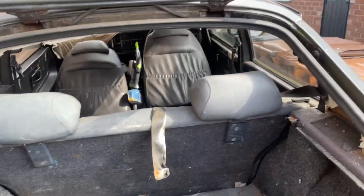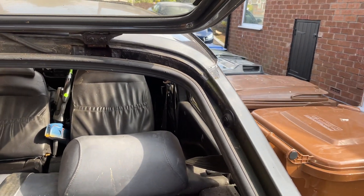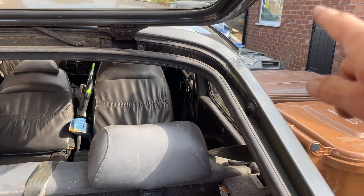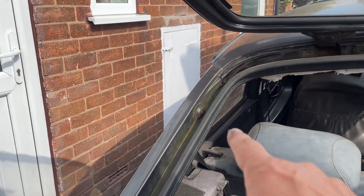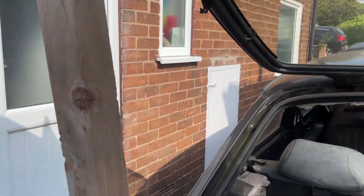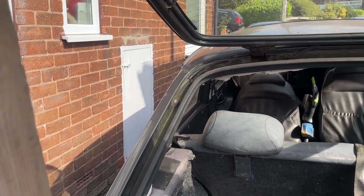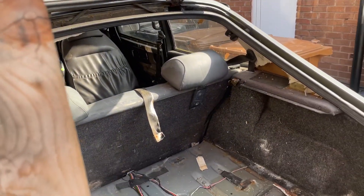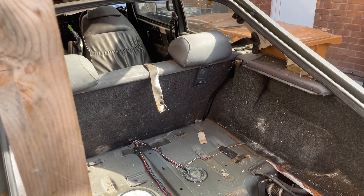A weird thing about this SAAB is that both hydraulic piston mounting pins are gone. Unfortunately I'm having to hold the tailgate up with a piece of wood, which isn't the safest thing. Given the weight of these tailgates it'd be like a guillotine - so if I don't make another video, you know what probably happened!